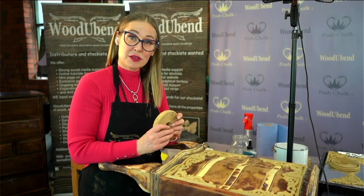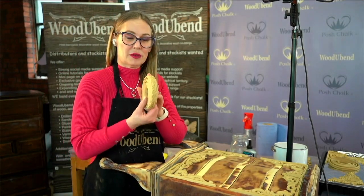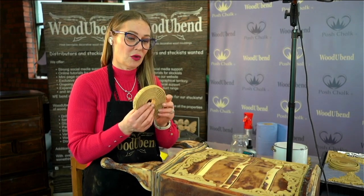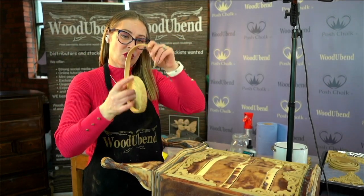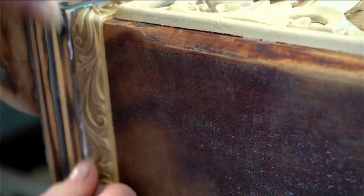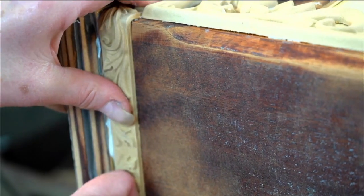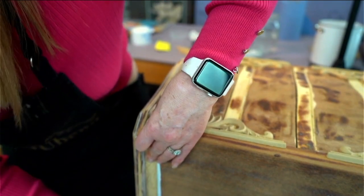I'm now going to place some Wood U Bend trim around this rim here. Wood U Bend trims come in a length of 82 inches, which is 2.1 meters long. This has been on the griddle and you can see how bendy it is. When you're working with trims always keep the trim rolled up — it retains the heat and it's a lot easier to handle. I'm just popping that on the surface and the great thing about this is it bends around the corner. As a general rule the Wood U Bend mouldings take the same amount of time to cool down as they do to warm up.